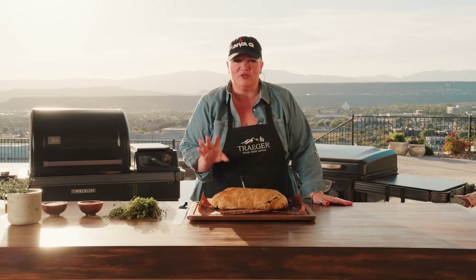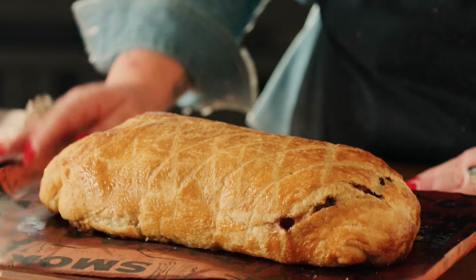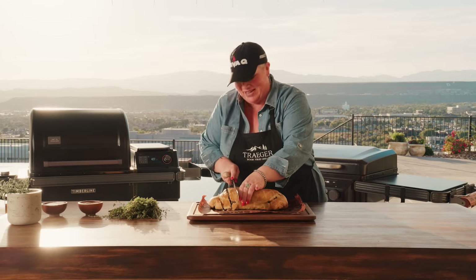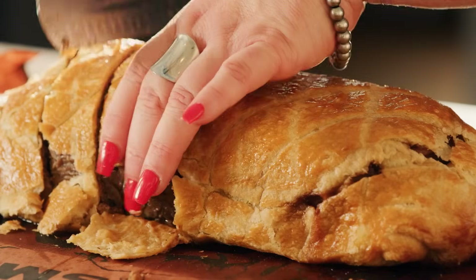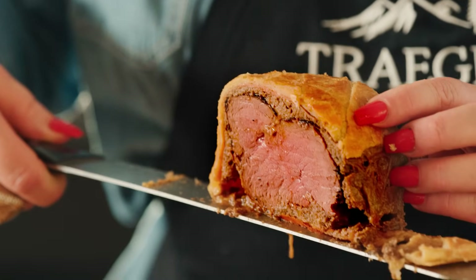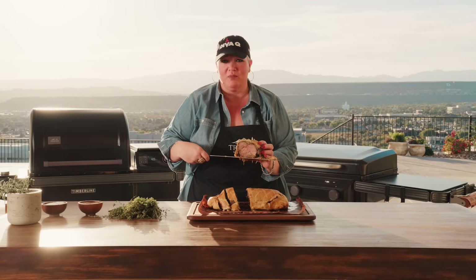Our beef wellington is beautiful — it's rested, it's looking gorgeous. Pop the meter probe out, it's still pretty warm. Time to slice this beauty — grab a super sharp knife and you want good quality slices, which means at least an inch thick. Look at how flaky that pastry is — oh my gosh, this is delicious goodness. Look at that — perfectly done beef wellington. Succulent, moist, perfect temperature, wrapped in that beautiful puff pastry, the mushroom duxelle, the prosciutto, the mustard, all seasoned up beautifully with the Traeger coffee rub.